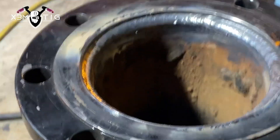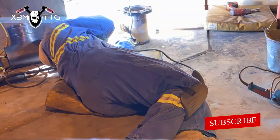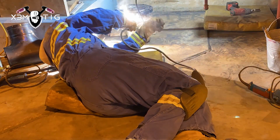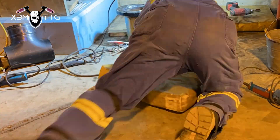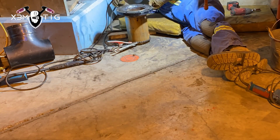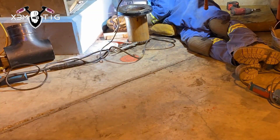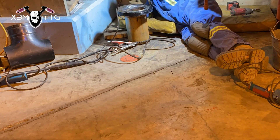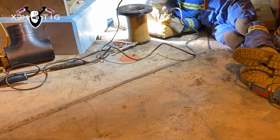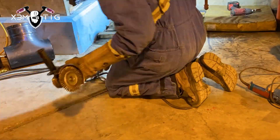For the slip-on flanges it's not rocket science — just do one inside and one on the bottom, run two or three passes. It's pretty much a fillet weld. I'm running 7018 1/8 for this one.